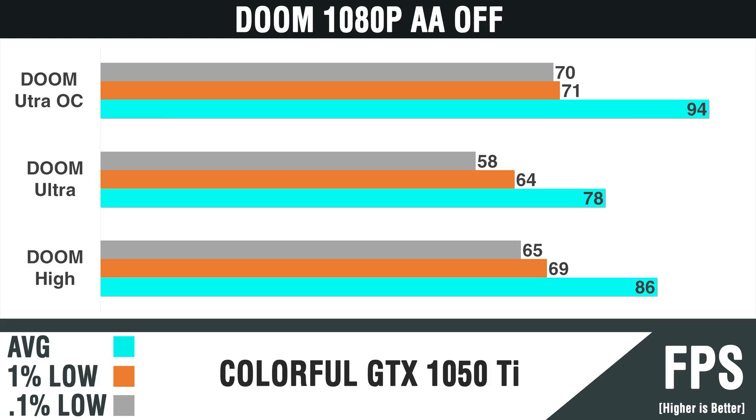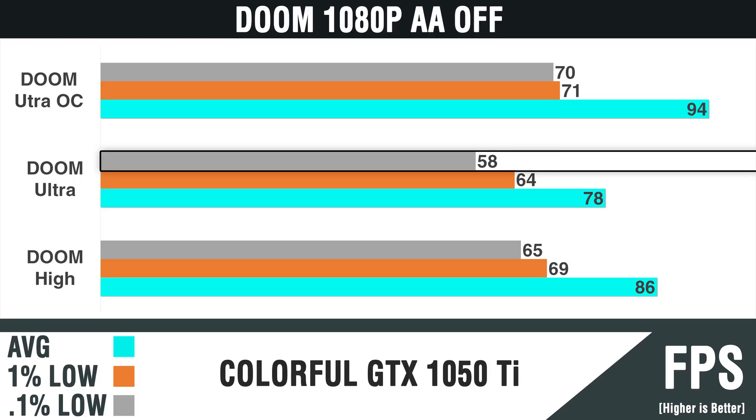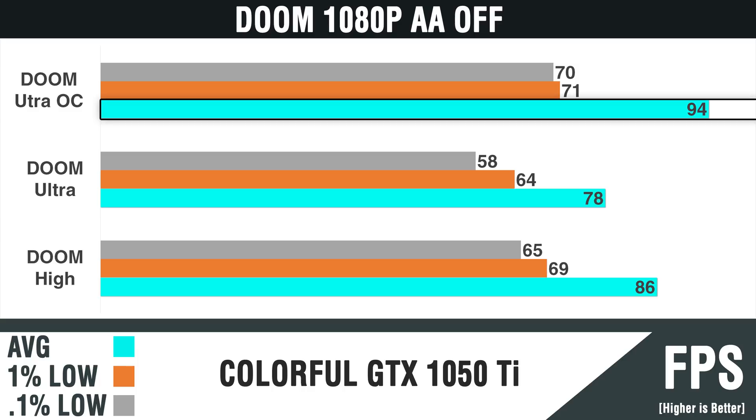Moving over to Doom, another well-optimized game. This card runs smoothly over 60 FPS at all times, even the 0.1% lows, with the exception of the non-OC ultra setting. Doom really likes to overclock on this card, pushing it to over 90 FPS. Needless to say, the game experience was fantastic and smooth all around.